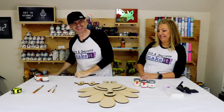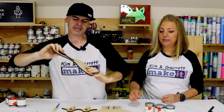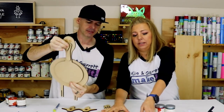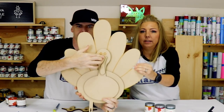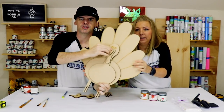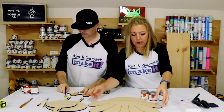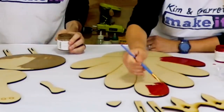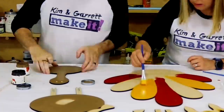Step three: now we paint. I got all the little pieces cut out of the MDF — that's his head and chest, his body. We're going to throw a coat of Country Chic chalk paint on there. We're using Fireworks as the green, Paint the Town for red, and Fresh Mustard for yellow — painting these feathers.